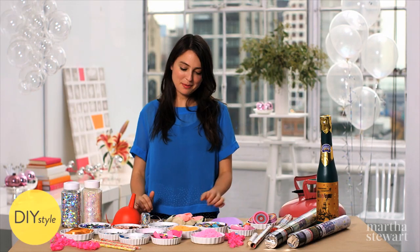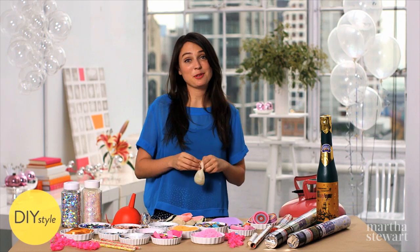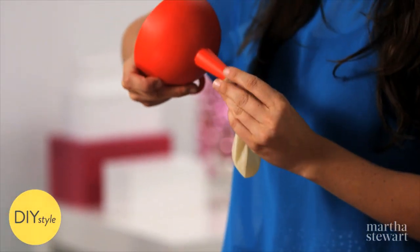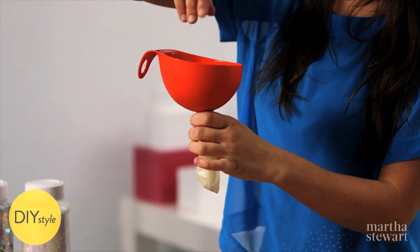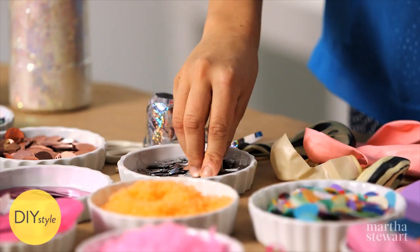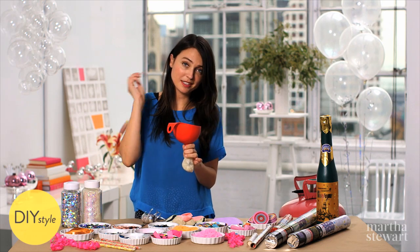One of my favorite little confetti projects are balloon party poppers. They're easy to make and super fun for your friends. Using a funnel, insert it in the balloon and fill up with your favorite kind of confetti. These little mylar squares are very lightweight and will look very pretty inside a clear balloon. They go nicely into the balloon, but if you need an extra push, a chopstick does the trick.